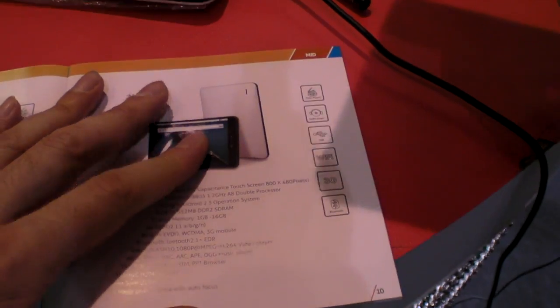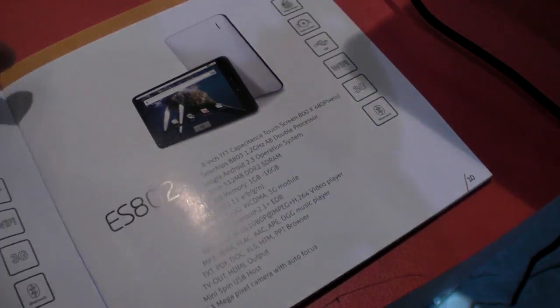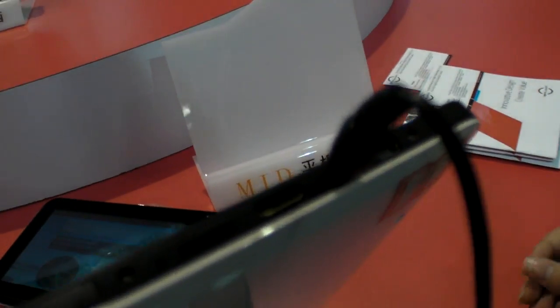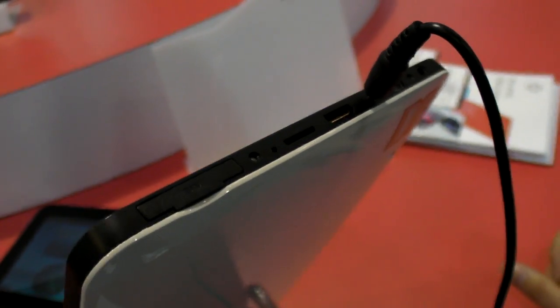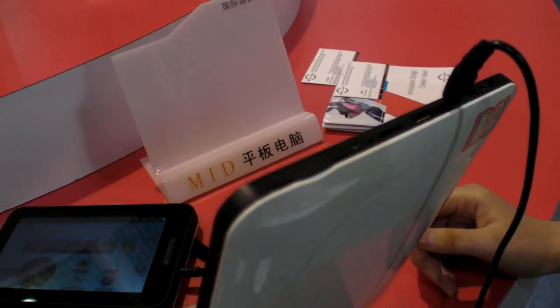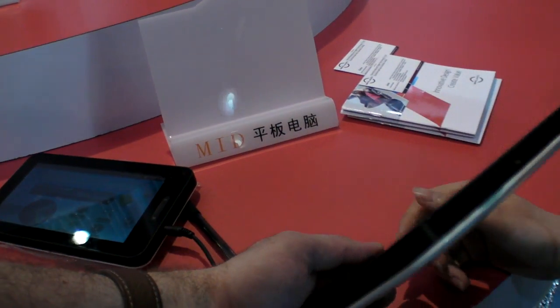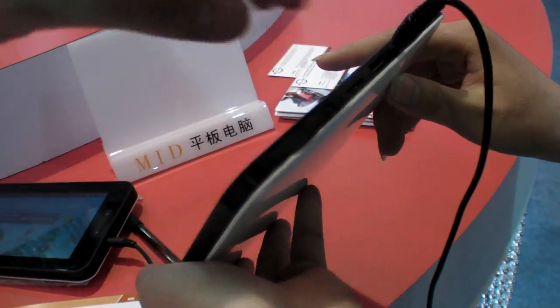For 1,000 pieces, the unit price is $136. This model is very new — just a sample right now. It does have a SIM card slot, but it cannot work yet. The product is not fully ready yet.